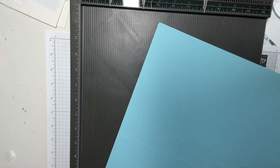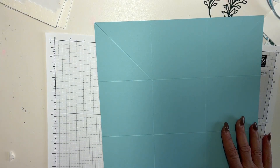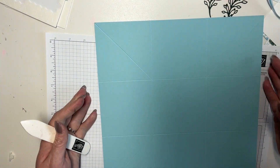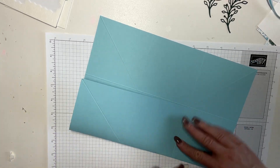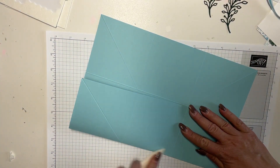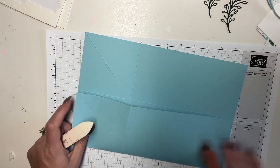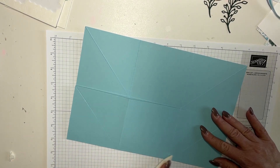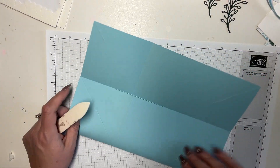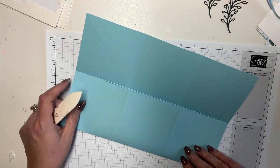Simple and easy, I think. I love that. Now I'm going to get out my bone folder and I'm going to fold and bone fold these because I want these to be nice and crisp.